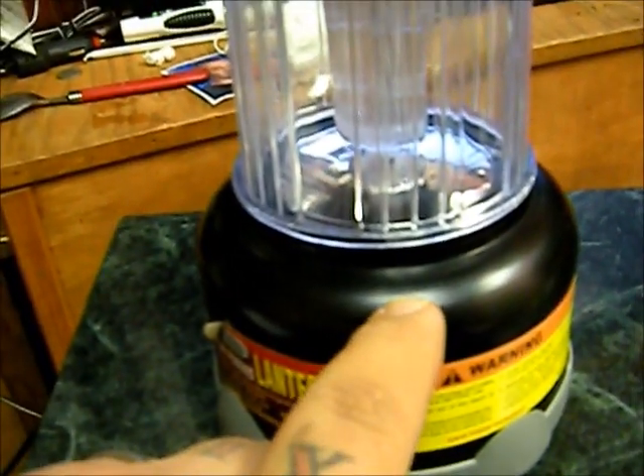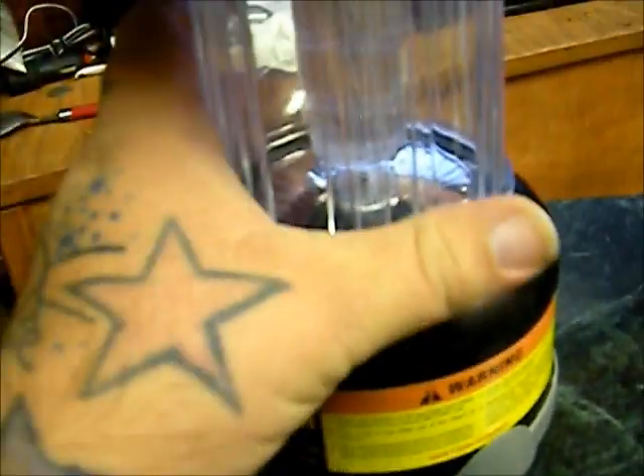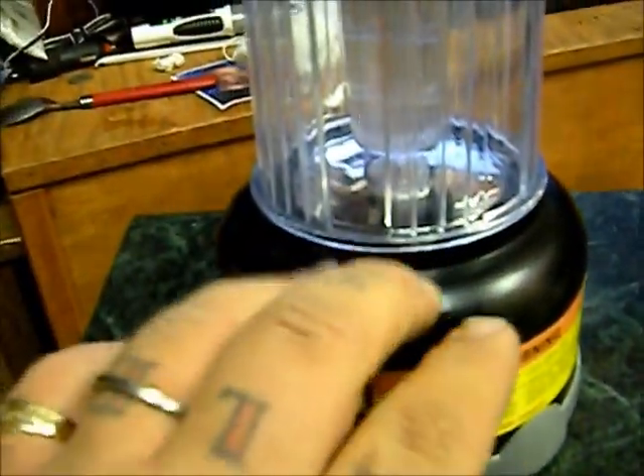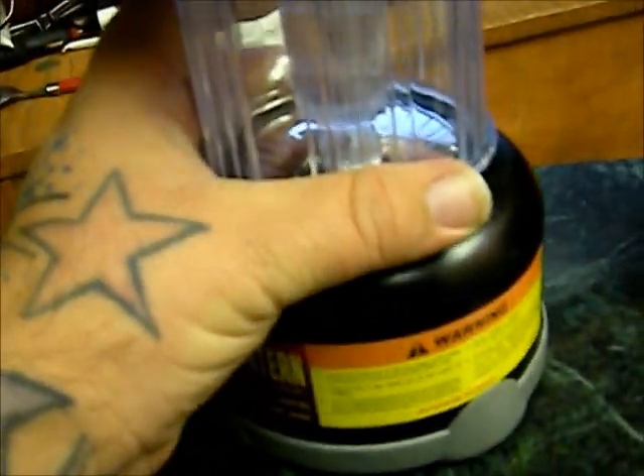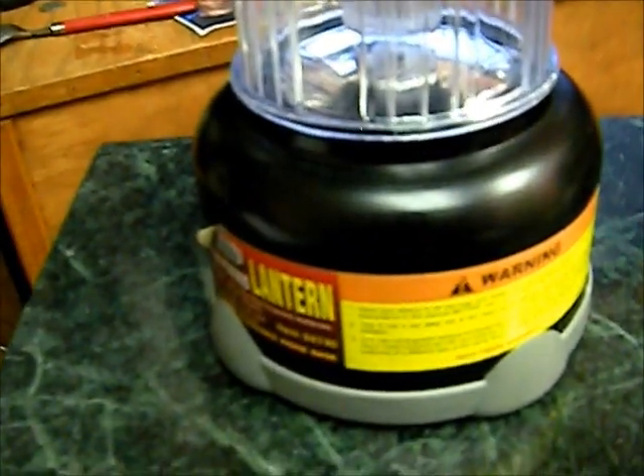The second pro would be the weight. This thing is less than two pounds without the adapters. With the adapters it's probably three to three and a half pounds. You can also store things in the base if you're not carrying the adapters out with you when you go camping or whatever.